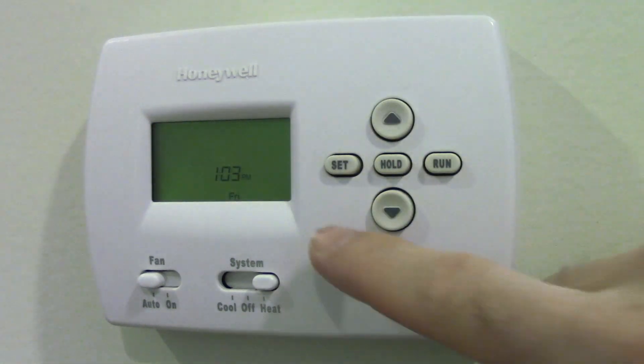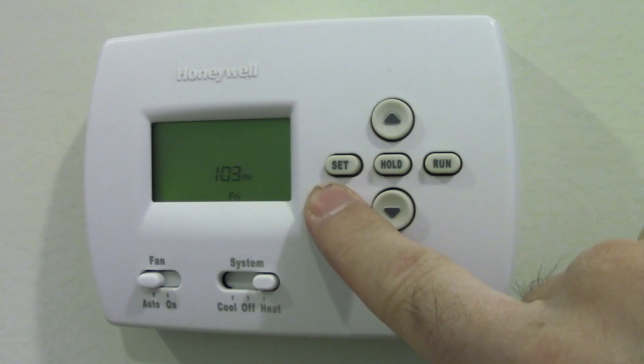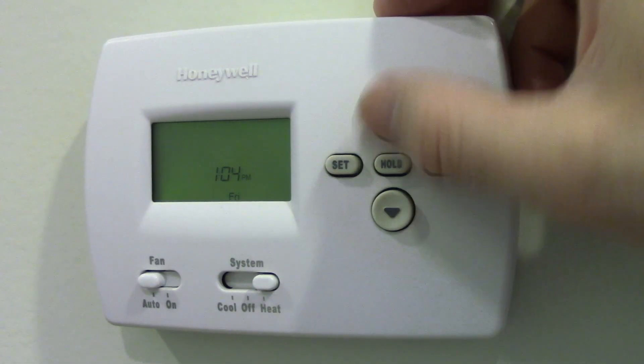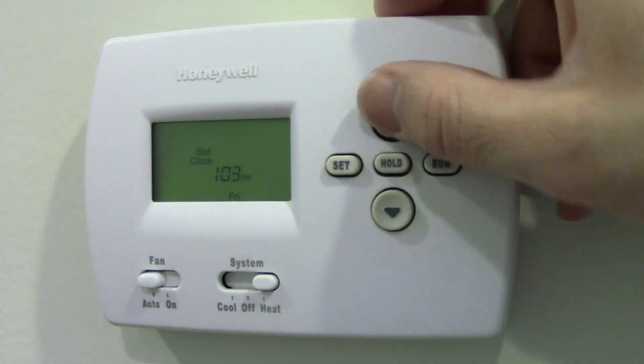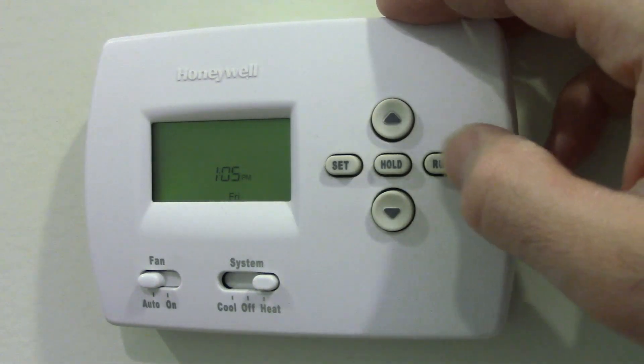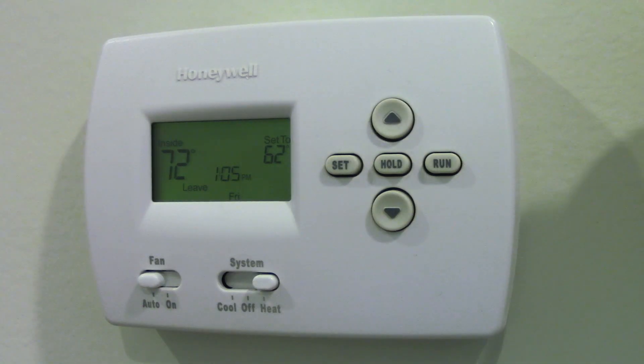Here's how to set the time. If you push set once, you can set the clock. It's really easy — use up and down to whatever the time is. The time is 7:05, just a couple minutes off. Now I'm going to click run. Now it's set to 7:05.